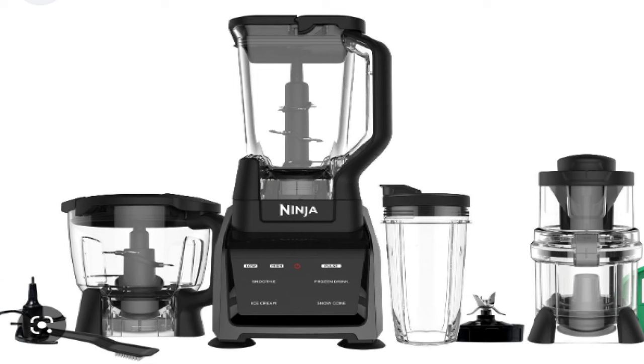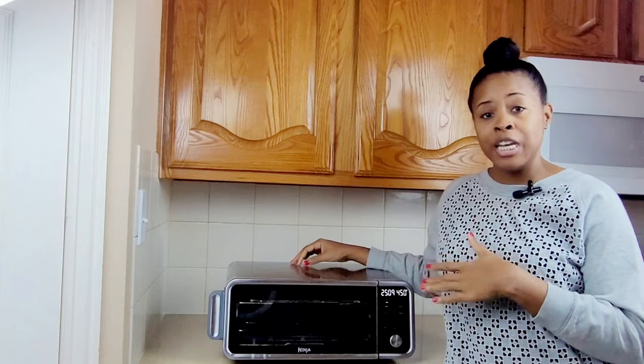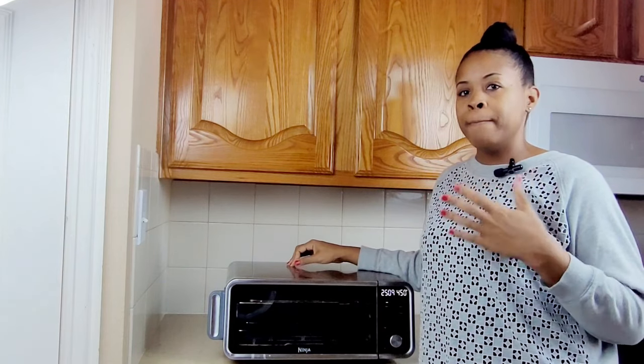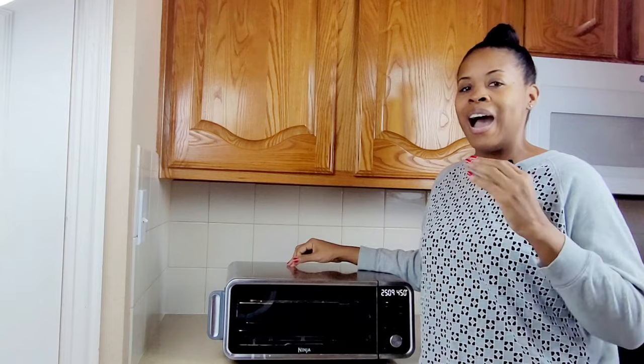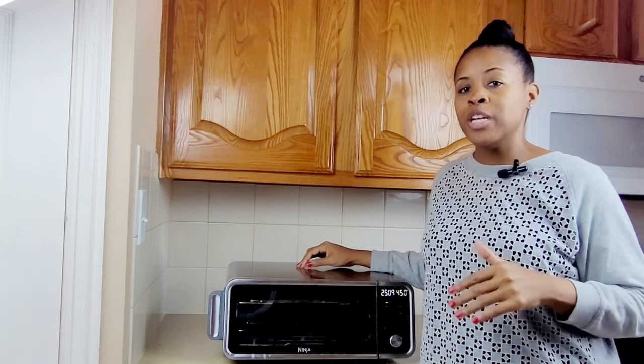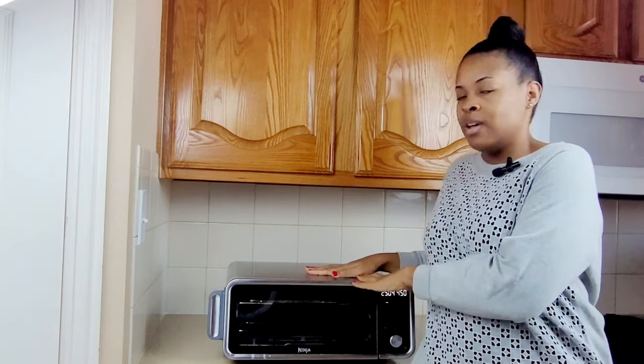I grew to love the Ninja blender, which was the reason it prompted me to get the Ninja Air Fryer Pro. I gave this oven a fair shot for a year, but a month after the one-year anniversary I officially gave up. Black Friday 2022, I purchased the Cosori Bravo XL. I'm crossing my fingers and toes hoping that the Bravo will make up for what this one lacked. All right, until next time — peace out.